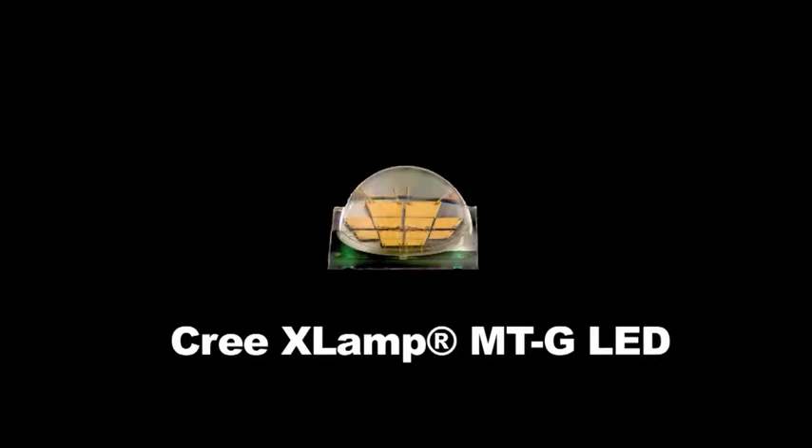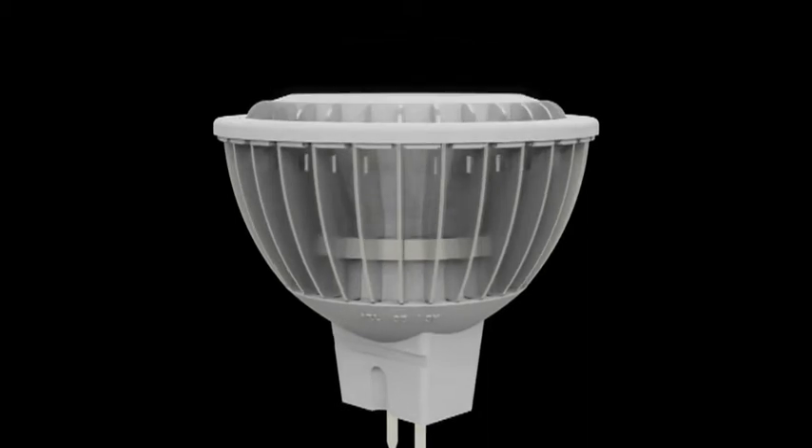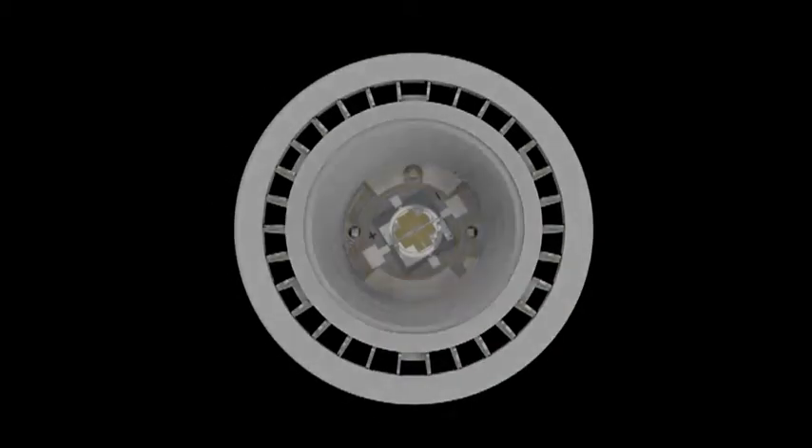Cree is introducing the new XLAMP MTG LED. It's the first and only LED component optimized to make 35 to 50-watt equivalent MR16 LED lights that can meet Energy Star requirements. The MTG is also optimized for many other small form factor directional lighting applications.